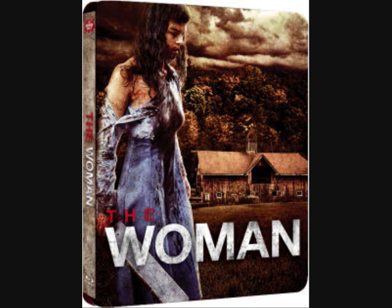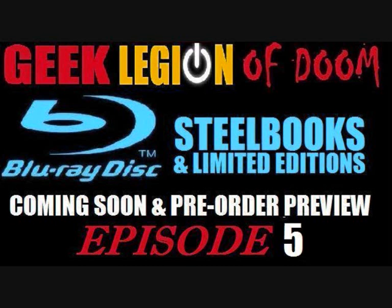Lastly, Zavi has a limited edition ultra rare version of The Woman, limited to just 2,000 copies, which has just been announced on their site. If you're a fan of this film, be sure to pick it up. That concludes this episode of the preview video, so stay tuned for next week and look for more updates. Thanks for watching, bye for now.